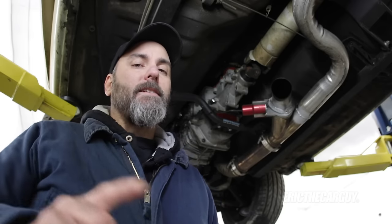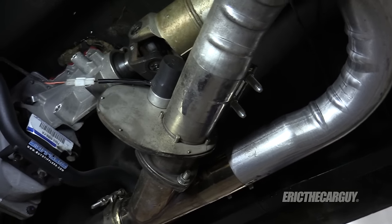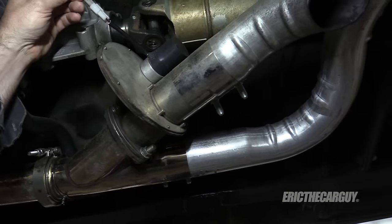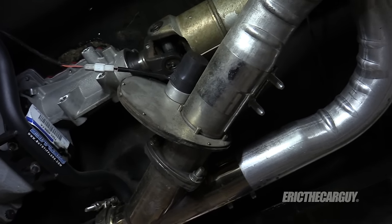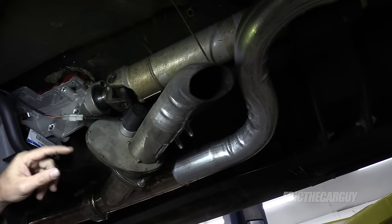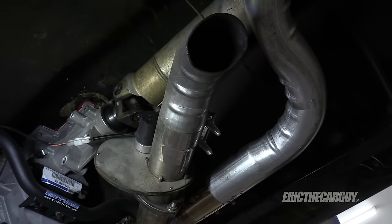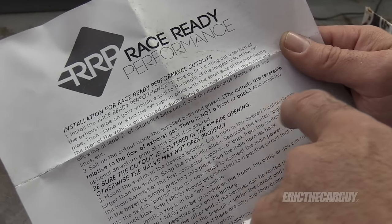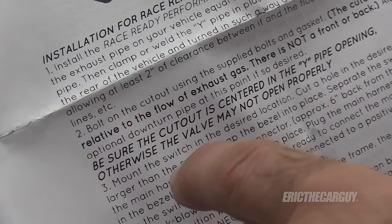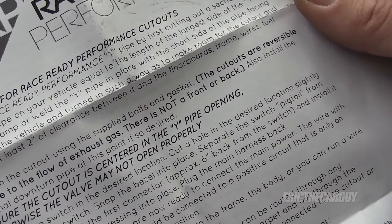Now that you've seen the comparison between the two types and how they work, let's see how this new one got installed. I don't want to replace the switch in the dash and all the electronics. Given that it's just a simple electric motor getting 12 volts, I'm just going to reuse the wiring that goes up to the dash. My new unit is an RRP - Race Ready Performance - and the instructions confirm the cutouts are reversible, so relative to exhaust gas flow there is no front or back; I can mount it any way I want.